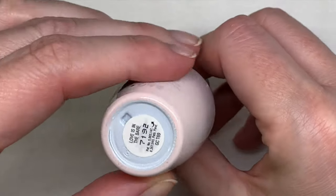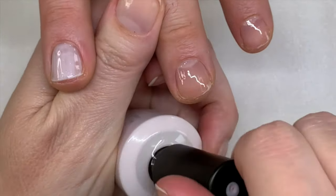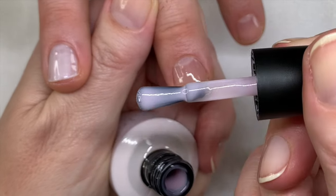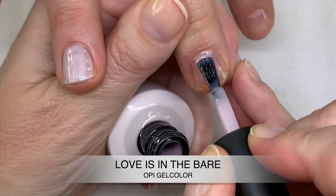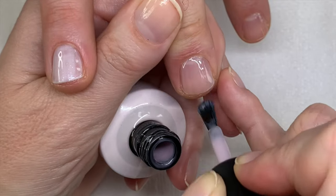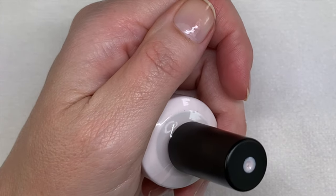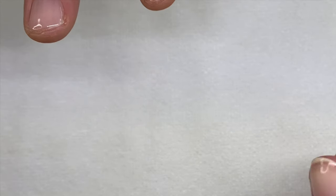The next one in line is Love Isn't a Bear. This is a beautiful light pink — sheer, cool, and not streaky at all. I absolutely love this color. This is what I wish Shellac had, but they don't.